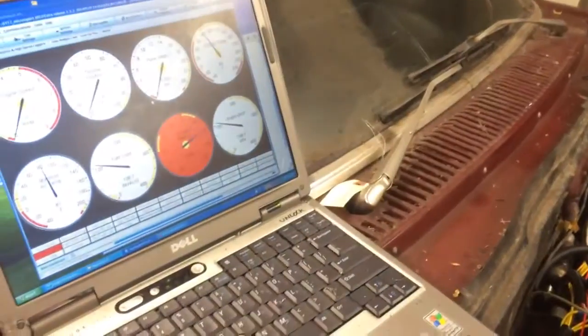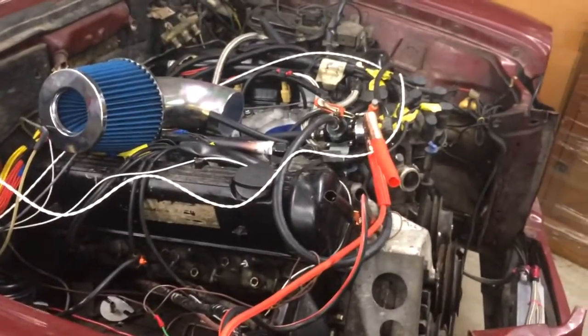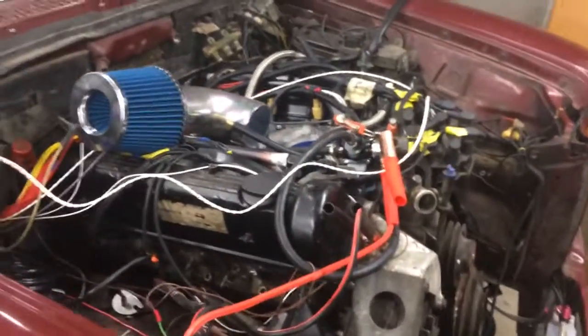Looks like the only thing I've got to do now is that it blew my wideband clear out of there, so I'm going to have to get some exhaust on here. But I think this thing will actually probably move under its own power with the drive shaft, so I can finally start working on that.